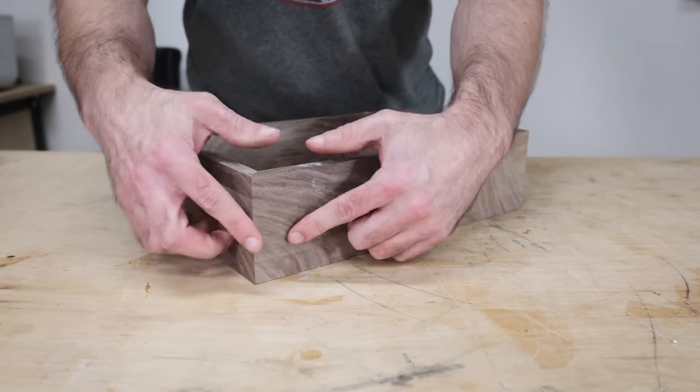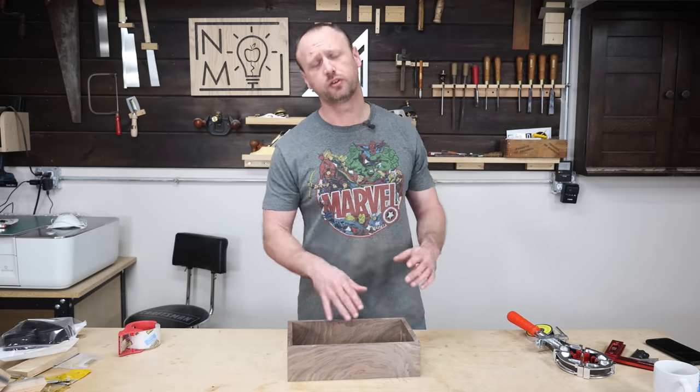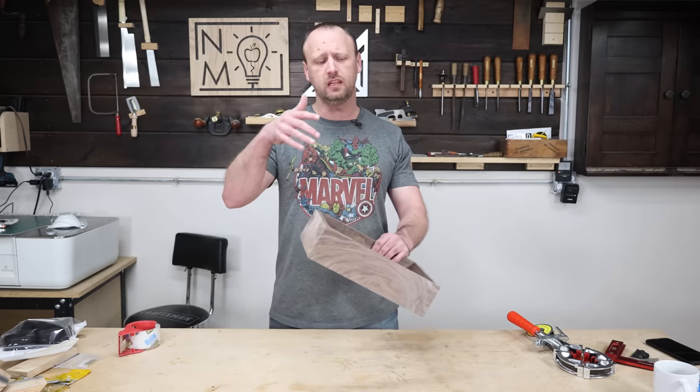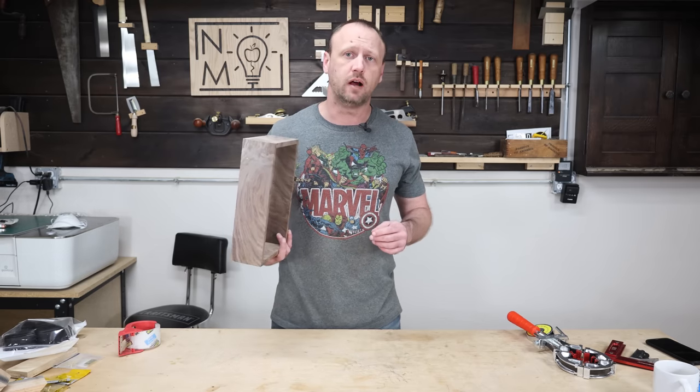We have ourselves an awesome box with wrap-around grain. The next step is to cut a bunch of grooves — we need a groove for the box bottom, which is wood, and the box top, which is glass. So I'm going to throw a ripping blade in my table saw and cut those out.